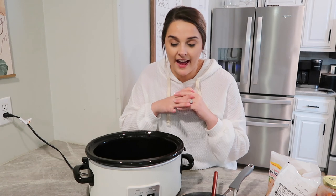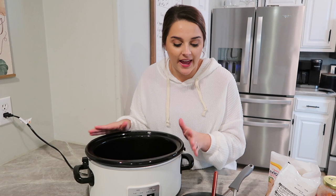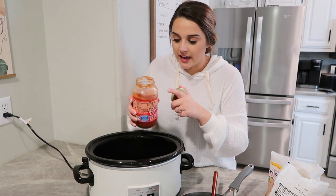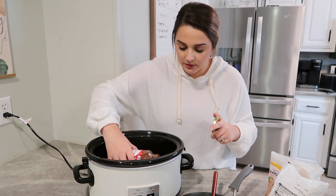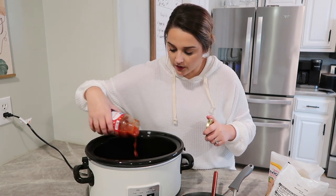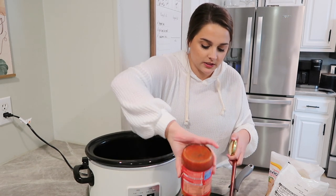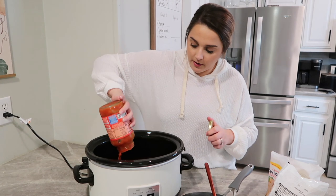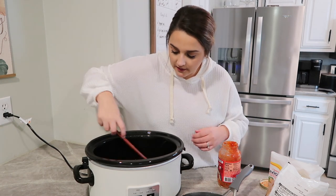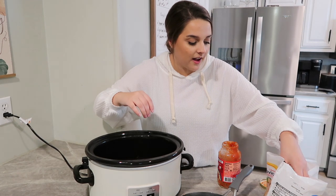For this lazy lasagna I have already sprayed down my slow cooker with some non-stick cooking spray, and now I'm just going to layer things like I typically would for lasagna. I'm going to take my pasta sauce and do a thin layer on the bottom, and then I'm also going to add a little bit of pasta sauce to my ground beef — probably just the rest. The very bottom has the ground beef, and then we are going to do a layer of ravioli.